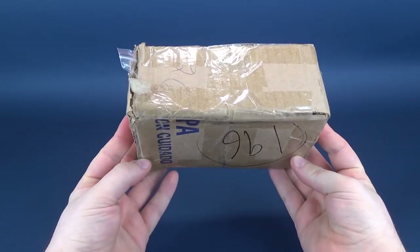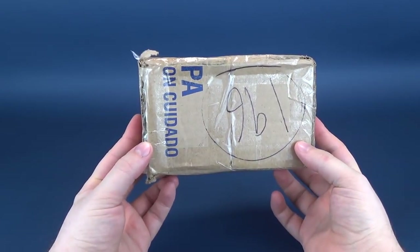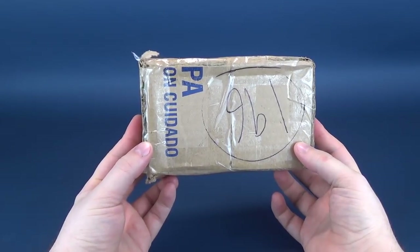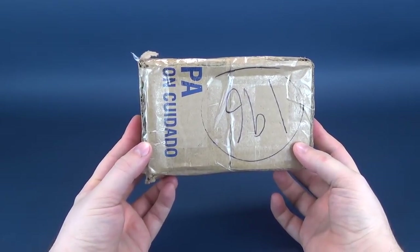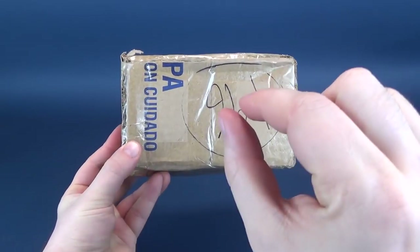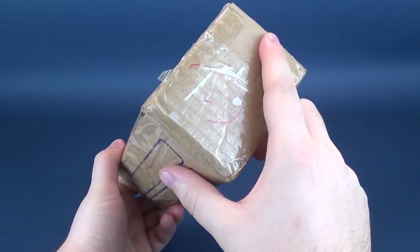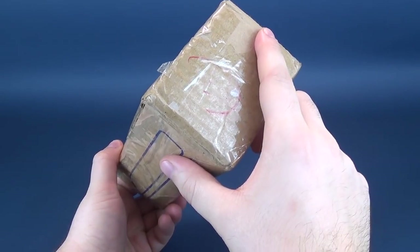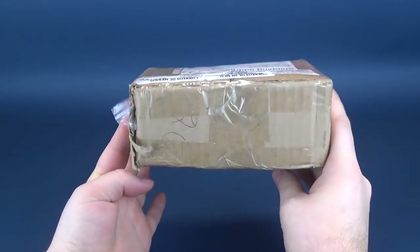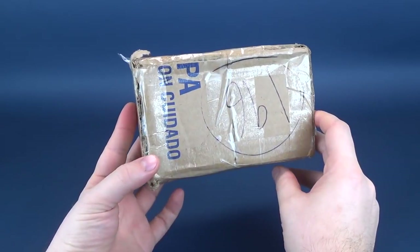I ordered these off of eBay, and if anybody has perhaps lingered around and checked out my video of the bootleg Mexican horror figures that I had a look at — I want to say last year at some point — this will probably be giving you a slight hint as to what we are going to be having a look at inside. I found these on eBay, likely paid a little bit more for them than what they're worth, and it took a very long time for them to ship — about three months for these to finally arrive.